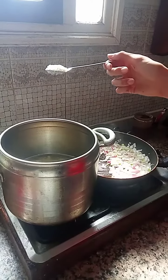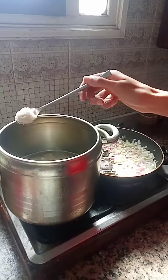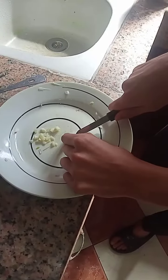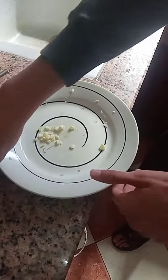While the pasta is boiling we add a teaspoon of salt. We cut three cloves of garlic so we can add it to the onions that have been cooking for a while, so they can mix together.